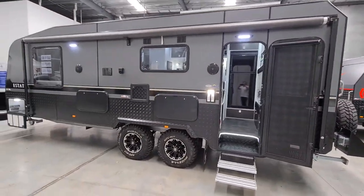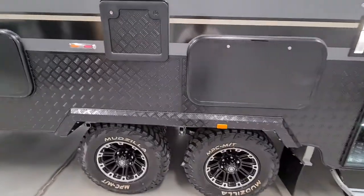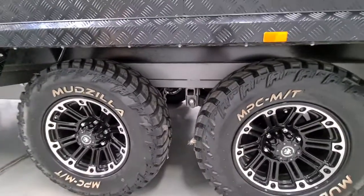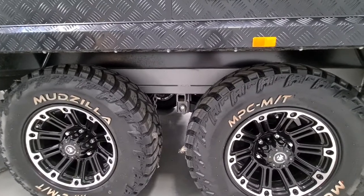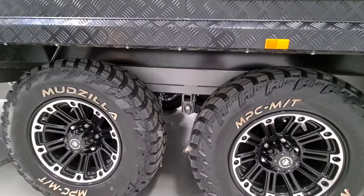Coming around here, on the chassis let's talk about the suspension. You have options with a couple of brands, but generally all of our vans come with full independent trailing-arm off-road suspension.